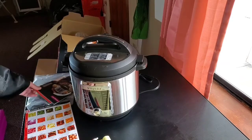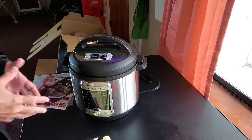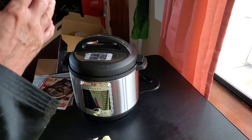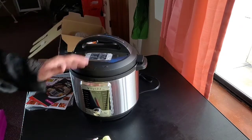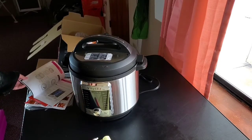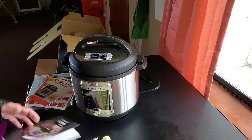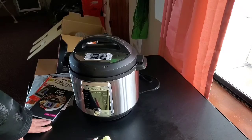If you're interested and want to know even more specs and information, the affiliate link I'll include in the description will take you exactly to this one. I'll also include an affiliate link to the one we've been using for a couple of years, which is the same unit but 6 quarts. I believe it's called something like ten-in-one — though I don't remember the exact name right now. They don't all have a sterilizer, so if that's something you're looking for, keep that in mind.